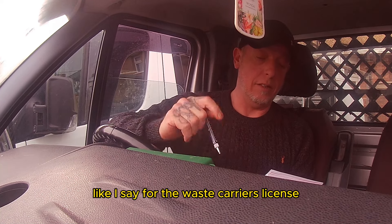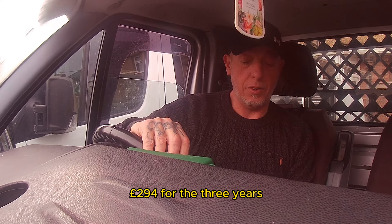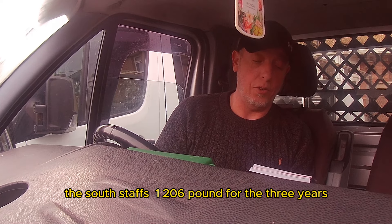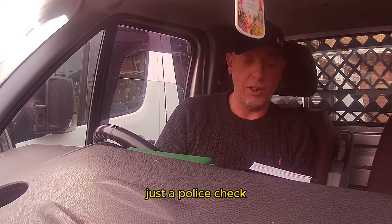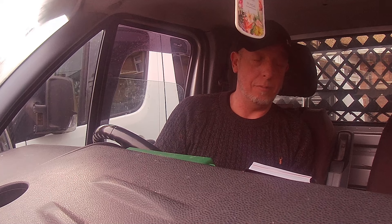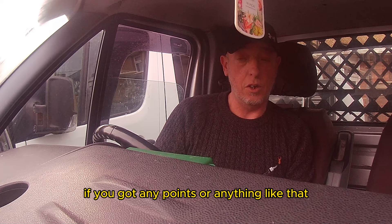So, to recap: the Waste Carrier's License I paid £154. The Scrap Collector's License for Cannock was £294 for three years. The South Staffs one was £206 for three years. And for my basic disclosure certificate — the police check so the council can check you out — that costs £25. Insurance depends on the individual, where you live, and whether you've got any points.